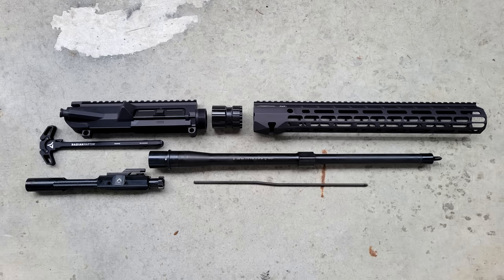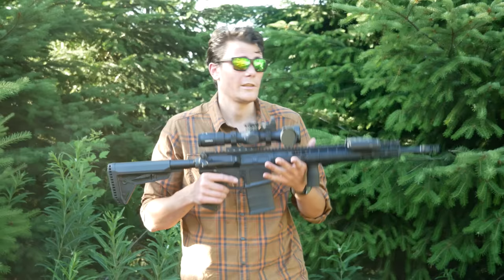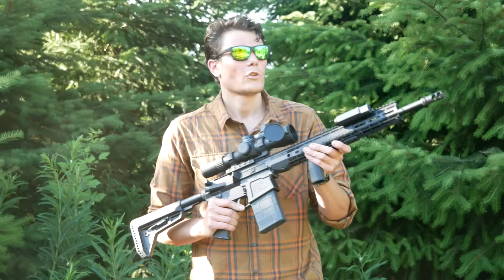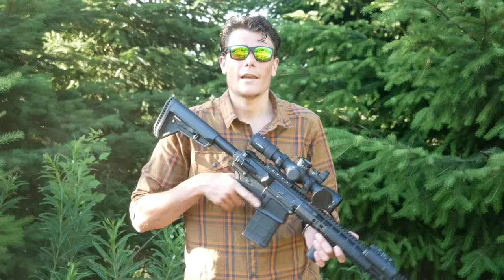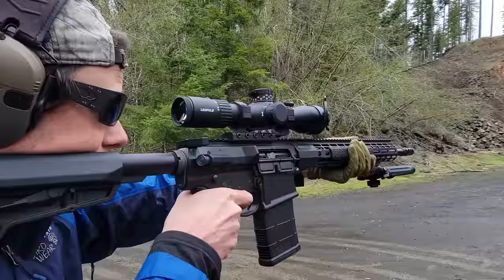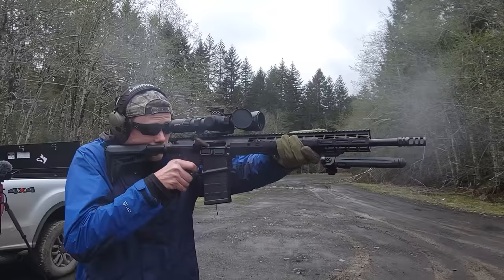Why did I build out an Aero M5 instead of just buying one? Because Aero makes pre-built uppers in 16, 18, and 20-inch barrel lengths using an Atlas rail, Aero upper, Aero bolt carrier group, and so on — basically the exact same thing. The reason to build rather than buy is barrel profile. Aero's M5 barrels are made by Ballistic Advantage, who offer a heavy barrel, a government contour barrel, and a Hansen profile barrel, but Aero only uses the heavy barrels in their pre-built uppers for whatever reason.